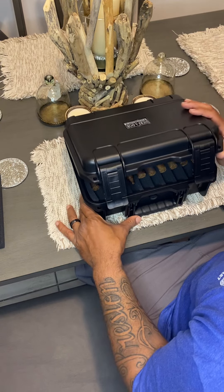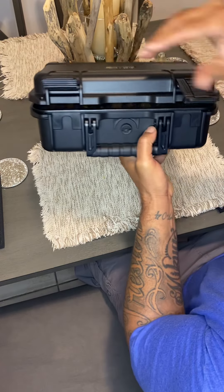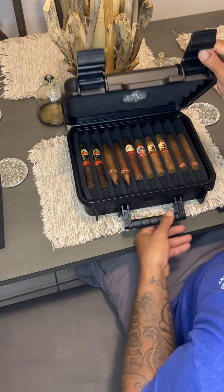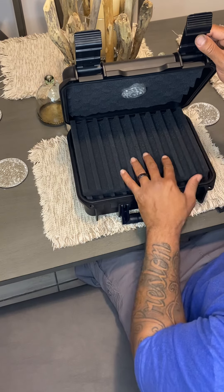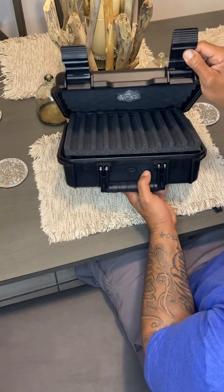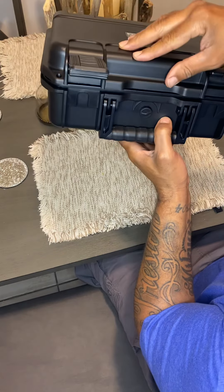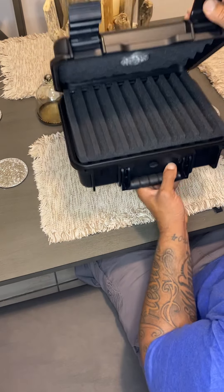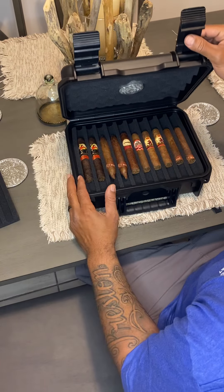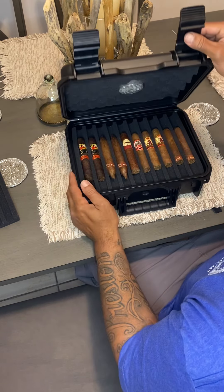When you close it, I notice with just one separator it doesn't touch. But once you add the other one, it makes it more bulky, like I was saying. You can see that you'll be pressing down on your cigars. I'm not sure how that would go if I had them all filled up. I'll just take one out, maybe even two, and you can add them on top — I'll see how that works.